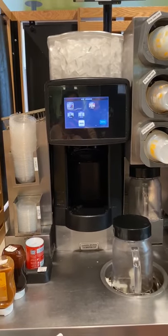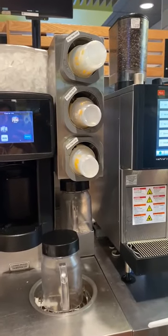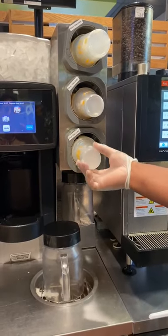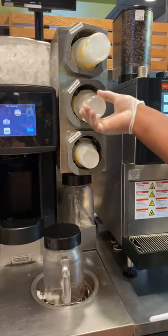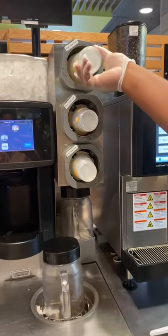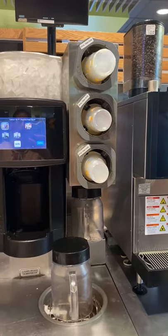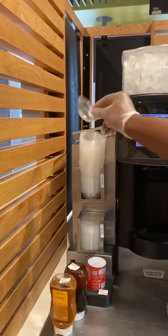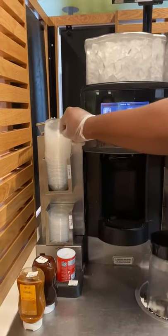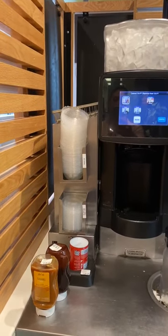Let's look at the cups and lid situation so we know what goes on what. We have three different sizes: small is 12 ounces, medium is 16 ounces, and large is 20 ounces. If they get a frappe — caramel or mocha — they get a dome lid, and each of those drinks gets whipped cream and either chocolate or caramel drizzle on top. Smoothies and slushies all get a flat lid.